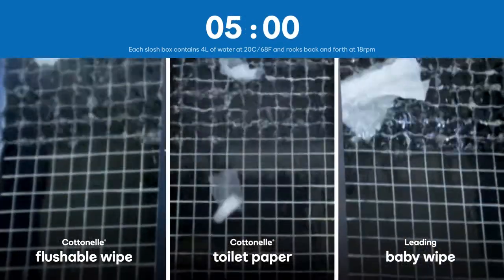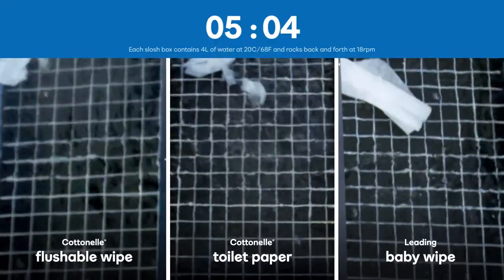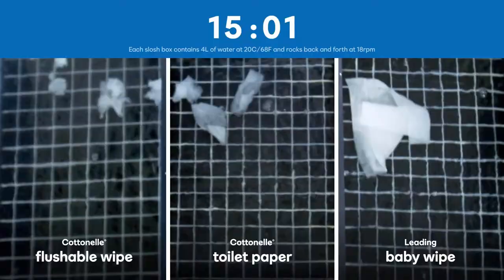Now, let's speed things up. The last layer of our Flushable Wipe is still breaking down while our toilet paper breaks up into smaller pieces. And the breakdown continues.